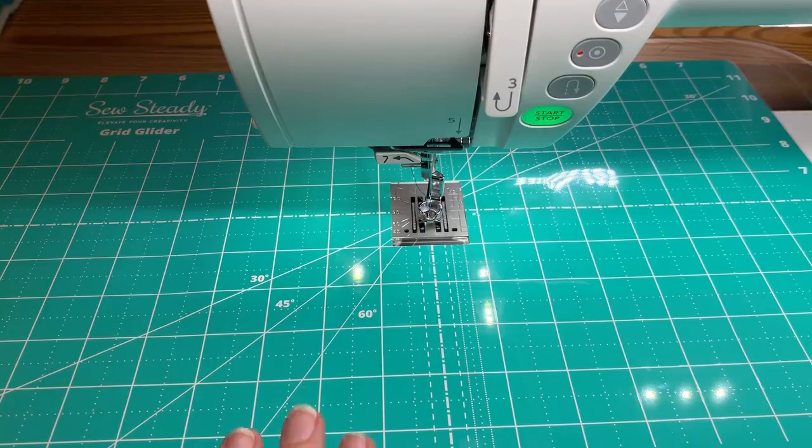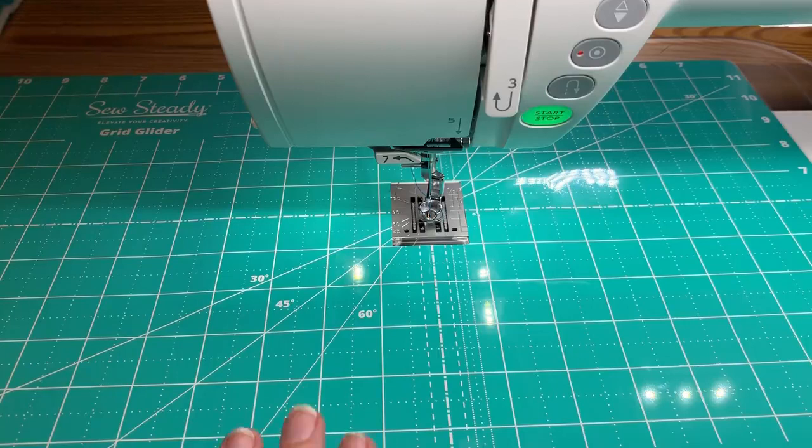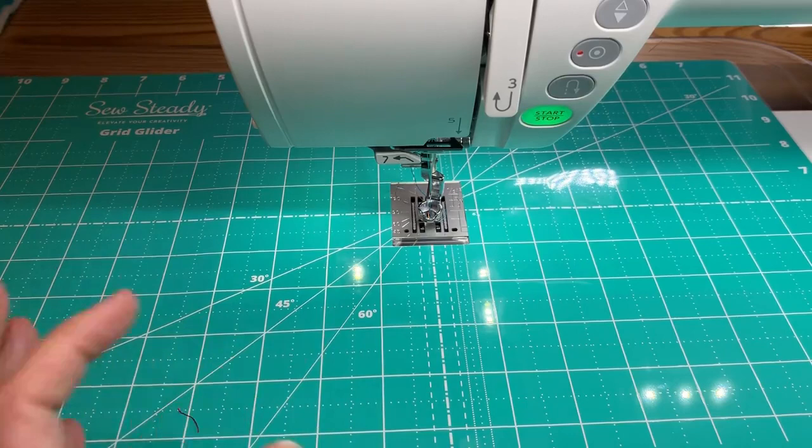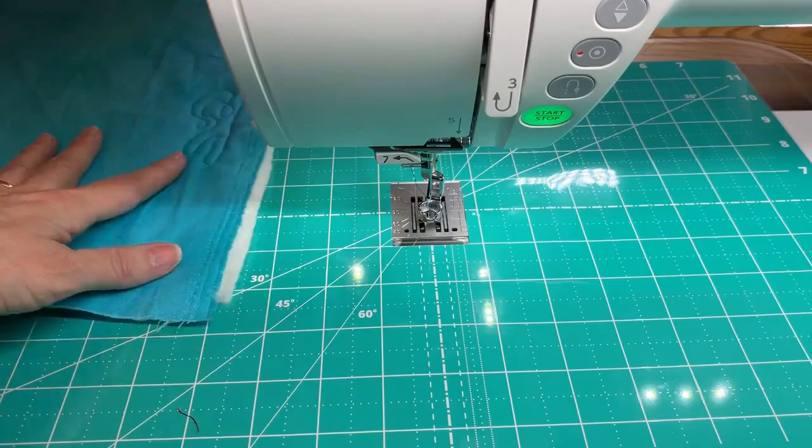If it's linty, it doesn't stick as well — that's a common problem with most products like this. Make sure you're keeping it clean. What I recommend is: if you've used it all day and you're going to be quilting the next day, rinse it that night so it's dry in the morning. It just takes a little bit of planning ahead to make sure it's ready to use.